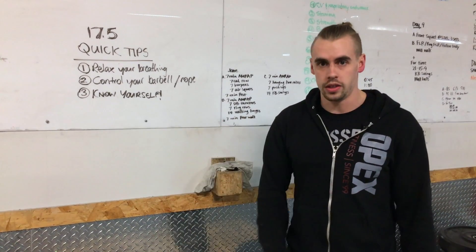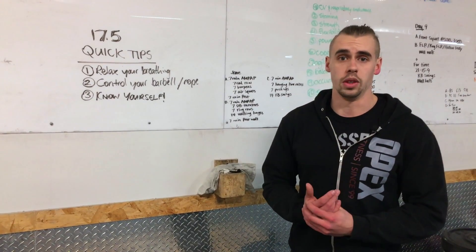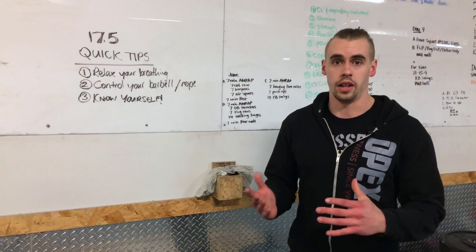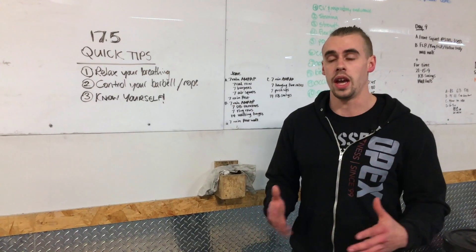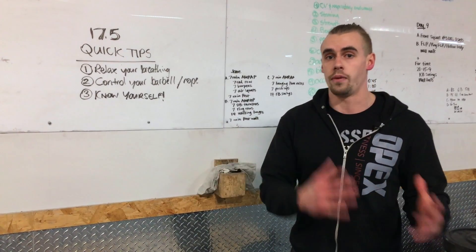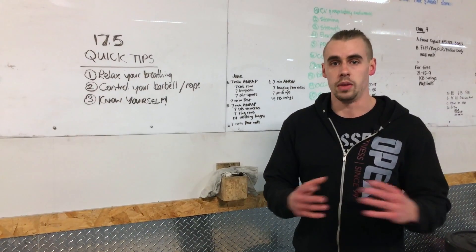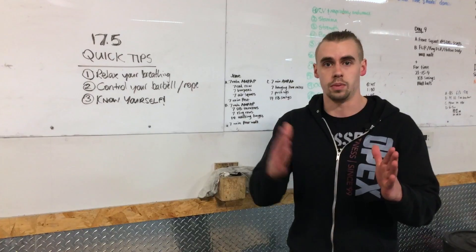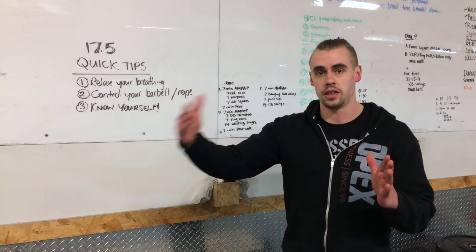As always, talk to your coach — our coaches know you guys really well and they can help direct you in a way that's going to allow you to be successful in completing this workout in the fastest time you can. Remember, starting off hot and finishing the first round as fast as you possibly can means absolutely nothing in a 10-round workout. It's how you're able to maintain split times and then hopefully increase your pace to the end.